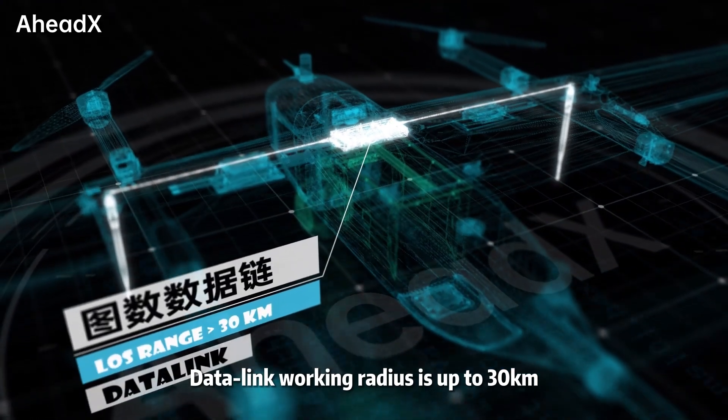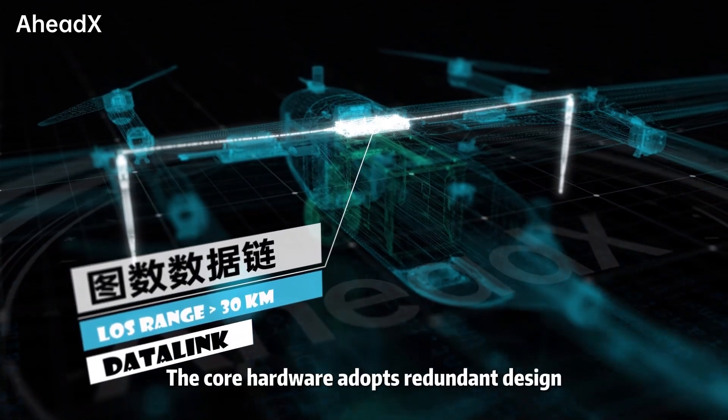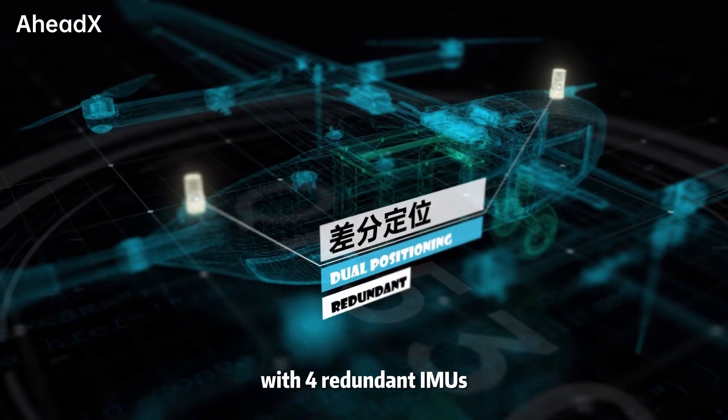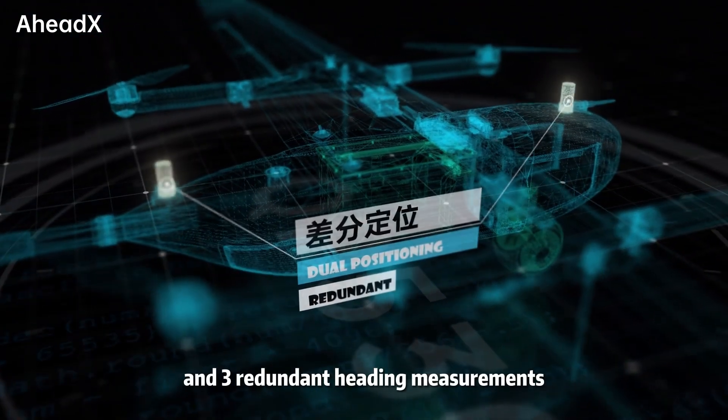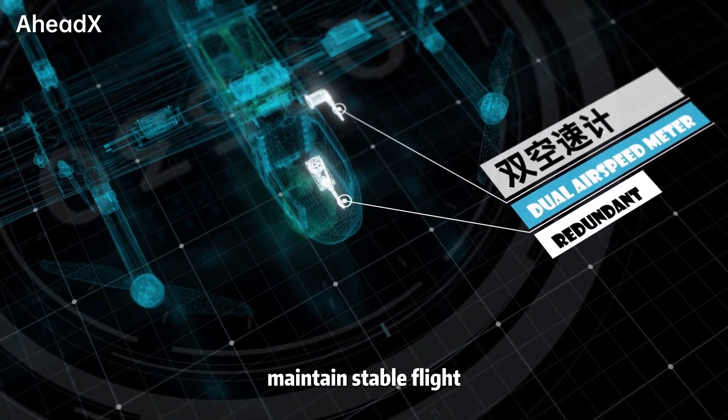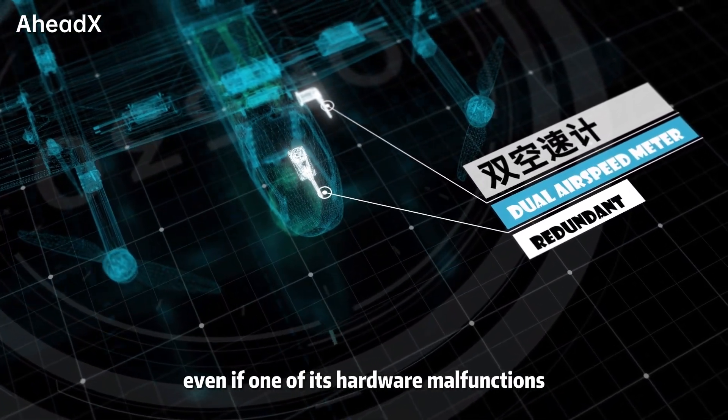The data link working radius is up to 30 kilometers. The core hardware adopts a redundant design with four redundant IMUs and three redundant heading measurements. The dual redundancy airspeed meter maintains stable flight even if one of its hardware components malfunctions.